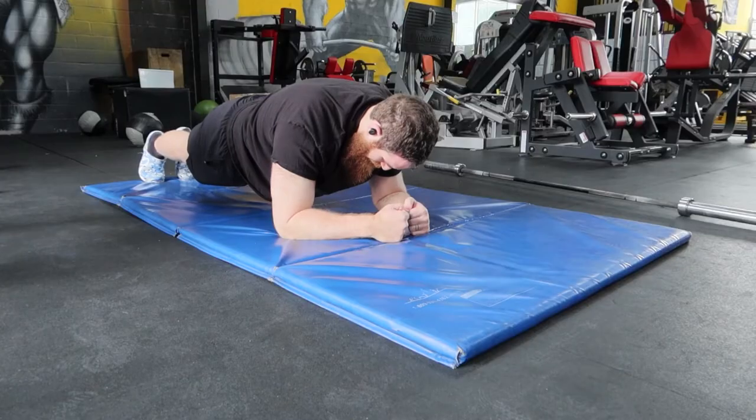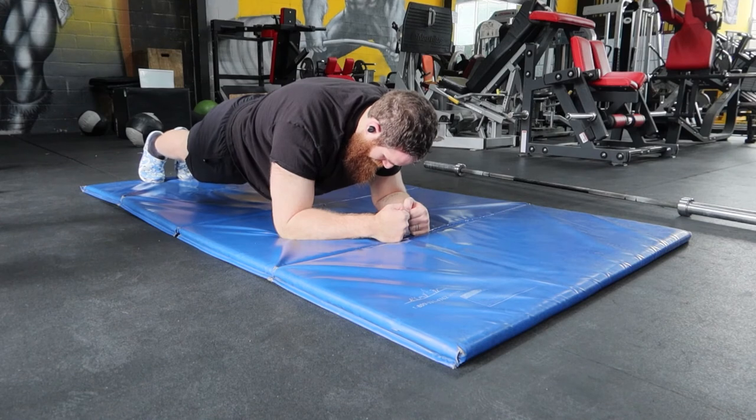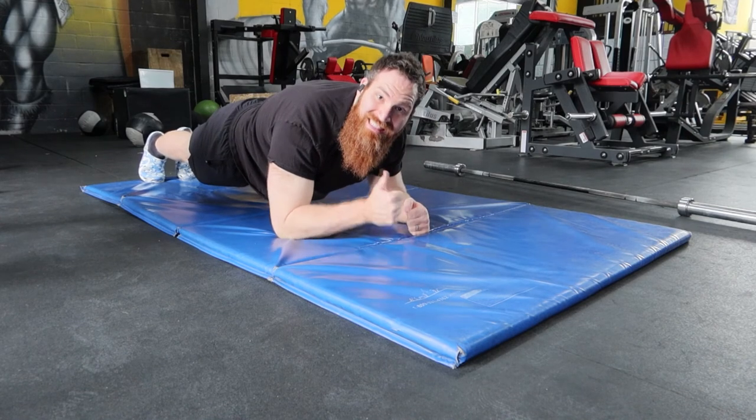I really enjoy the plank because I find it incredibly challenging — it's not an exercise that I'm very good at, but I enjoy building my time up over different sessions and practicing to get better. I've also seen a direct carryover to my squat with my bracing patterns, and I find that my posture is a little bit better from planking — just kind of carrying myself more upright and bracing my core as I pick things up in my day-to-day life.